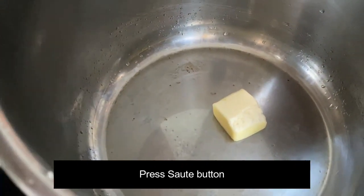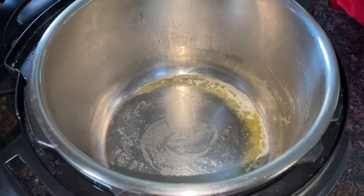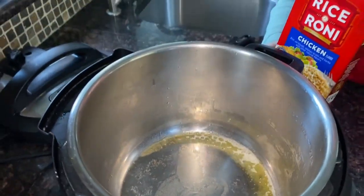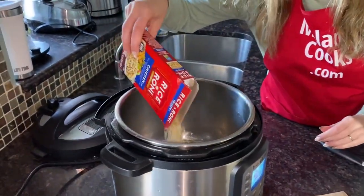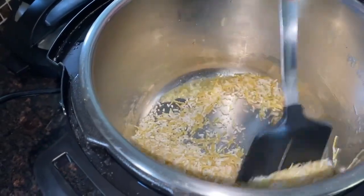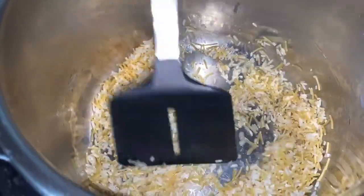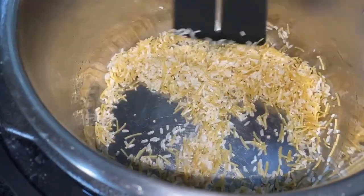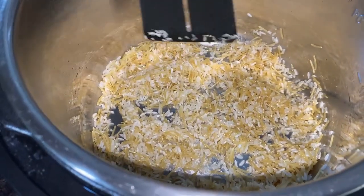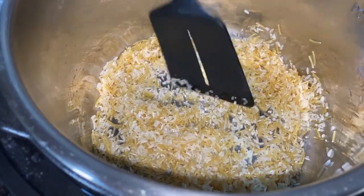Now the Instant Pot is heated and the butter is melted, so I'm going to add the Rice-A-Roni. Take out the seasoning packet, add the Rice-A-Roni, and mix it with the butter. I'll cook it like this for two minutes, mixing it every 30 seconds, and then add water after that.